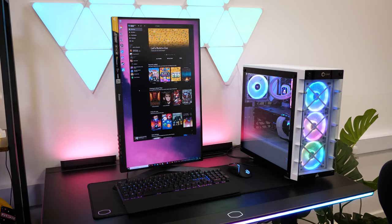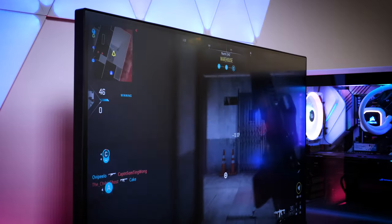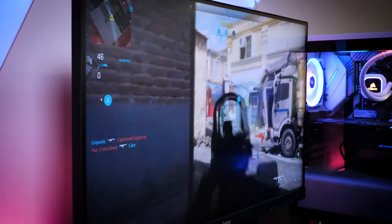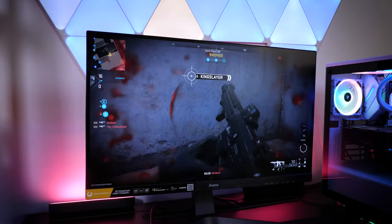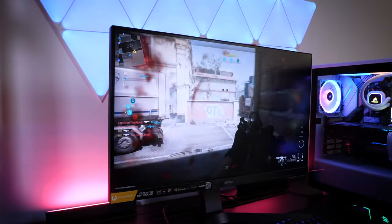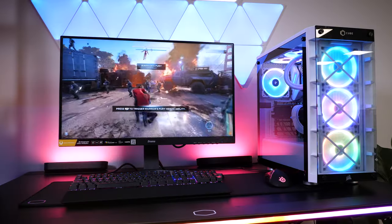Even though it doesn't pan from side to side, you can also enjoy the full 90-degree pivot into portrait mode, making the perfect second monitor for streamers and creators alike. The viewing angle is another indication that this is a top-quality display — no matter how sharp of an angle I position myself around the screen, I can still get a nice full picture.